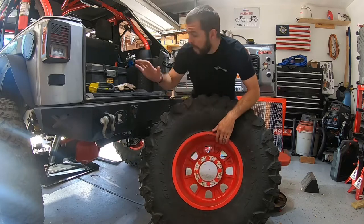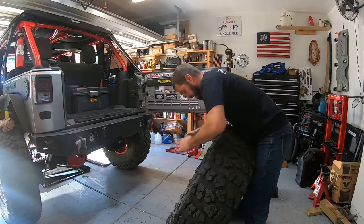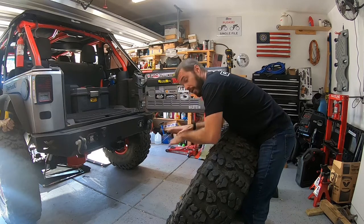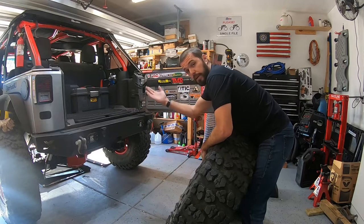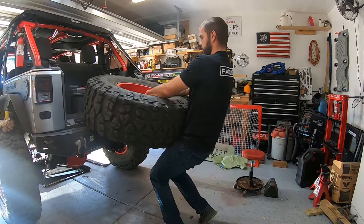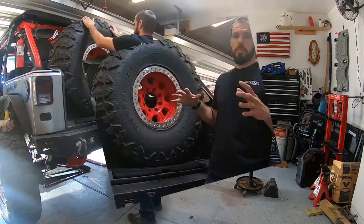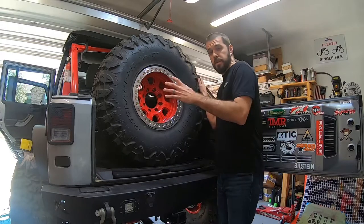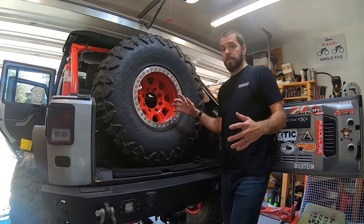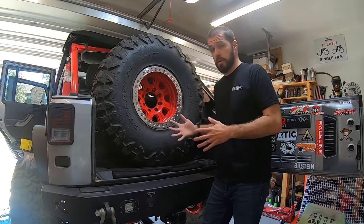Once I have it at my waist, I reach into that center bore hole, lift the bottom edge of the tire up, and rest it on the rear bumper. This tire fits in here with just a tiny bit of room on each side. If you had a smaller tire it would fit and lift in even easier, but obviously this is a pretty big, pretty heavy tire.